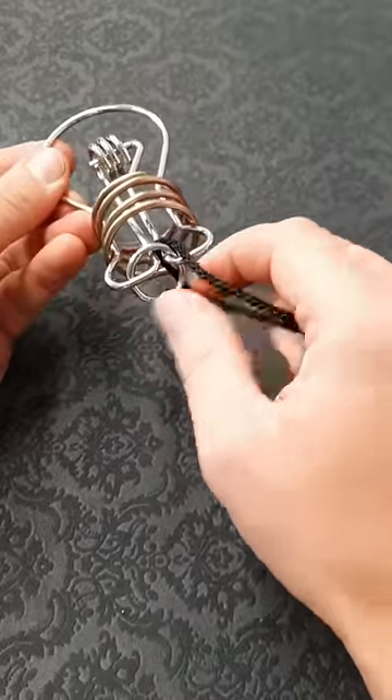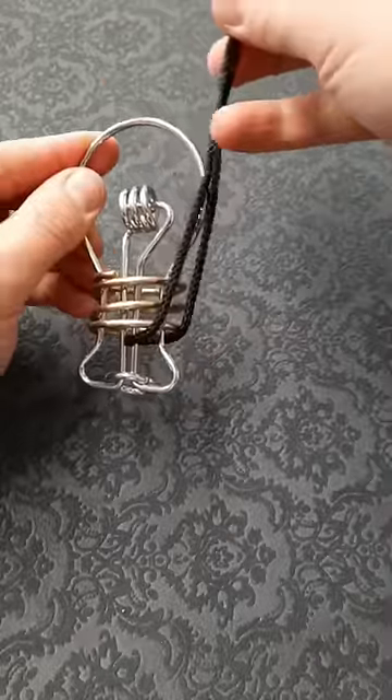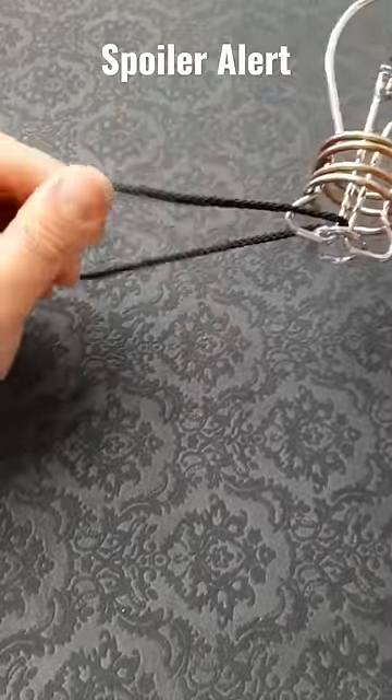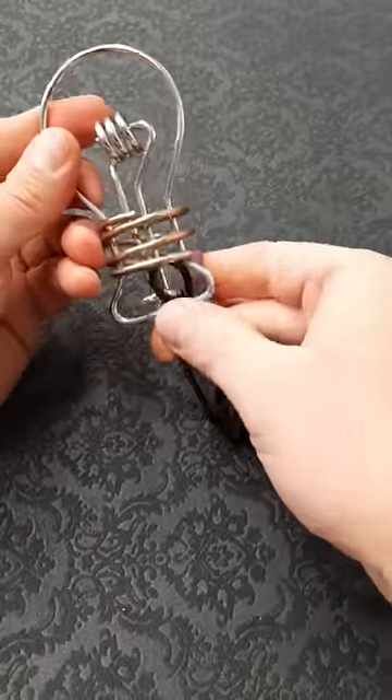You can see that this would just come straight off through this gap if it wasn't for this metal ring here. You can move the cord over to the other side and around, but it doesn't make much difference. So how do we do it?